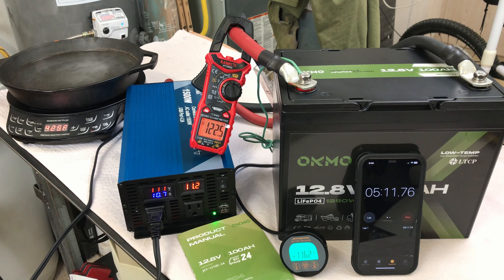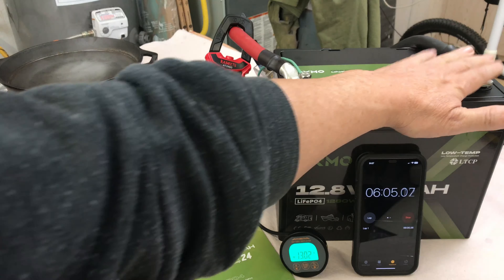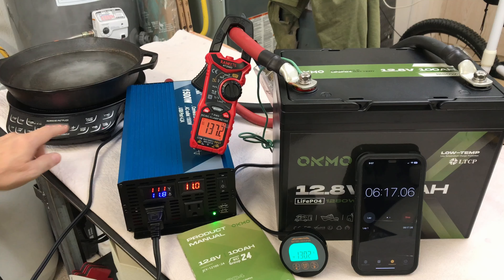Now just for fun, let's kick this up to max sear and see if it shuts the battery down. That's quite a bit over its rated 100 amp continuous. Starting to build some heat in the terminals here — I can still hold my hand on them with no problem, they're not that hot but they're getting warm. That's been about a minute, so let's go ahead and shut that down and stop the timer.